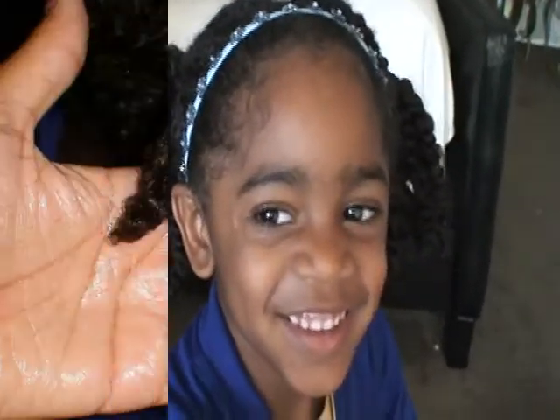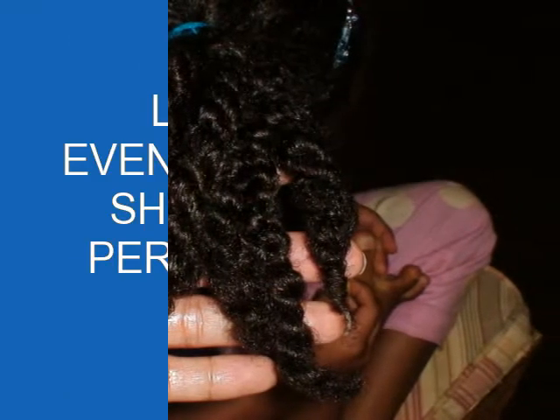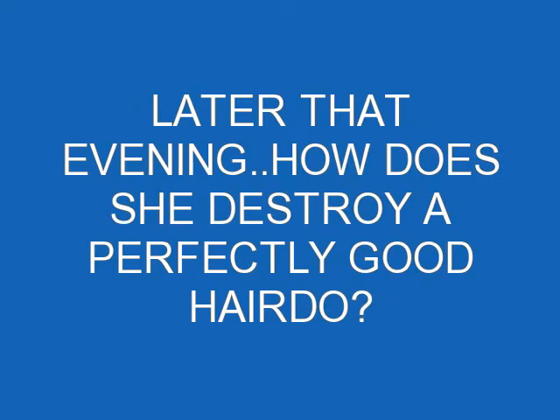With the weather changing, we have to change our hair care regimen to ensure maximum moisture and moisture retention. It's definitely something to keep in mind when doing your little one's hair and your hair, of course. All right guys, thanks for watching. Take care, bye.